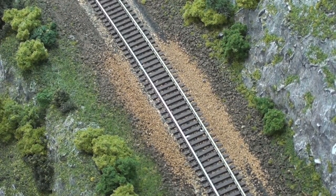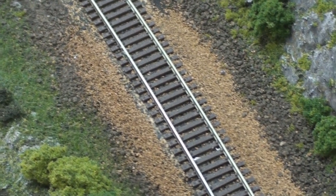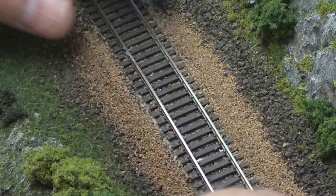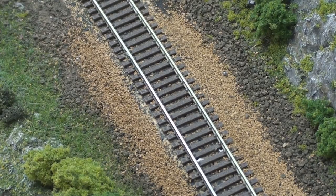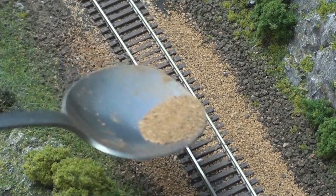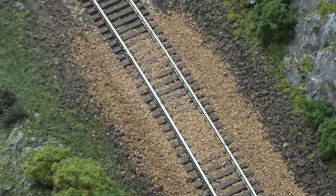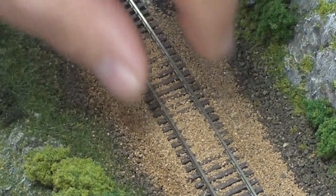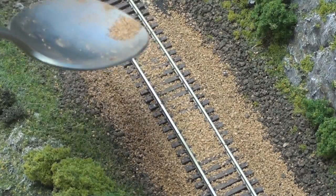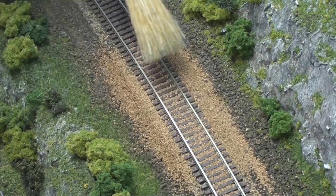Now that I've let this little test section dry for a day, I end up with something that is much less out of control than what I've done in the past. I don't have these piles and piles of ballast everywhere. It clung to the sides of the roadbed very nicely. So when I put more ballast down the middle, it can be a lot more sparing. Before, I would put a whole mound of ballast in the middle, and then have it push over the top of the rails and down the sides of the roadbed - that's how I would ballast the track. This way I can put less ballast on and have things a little bit more under control.